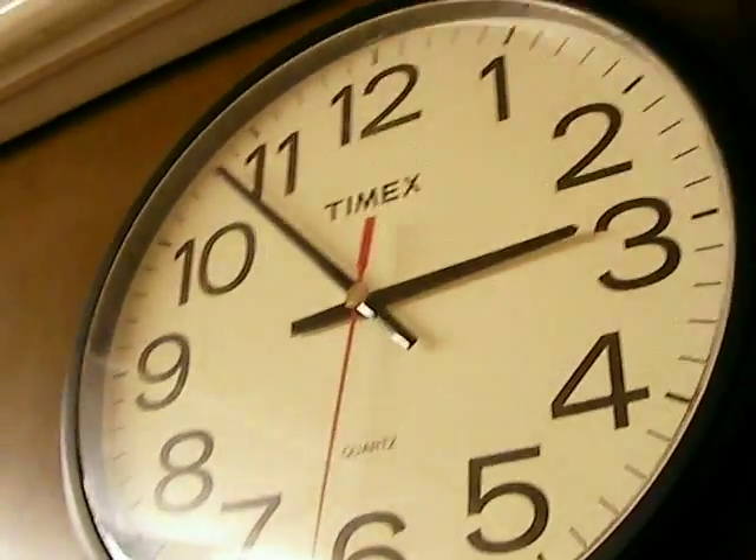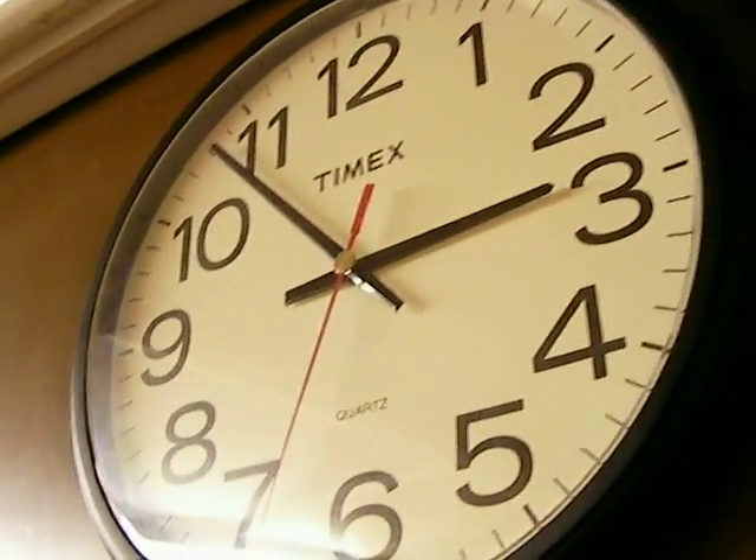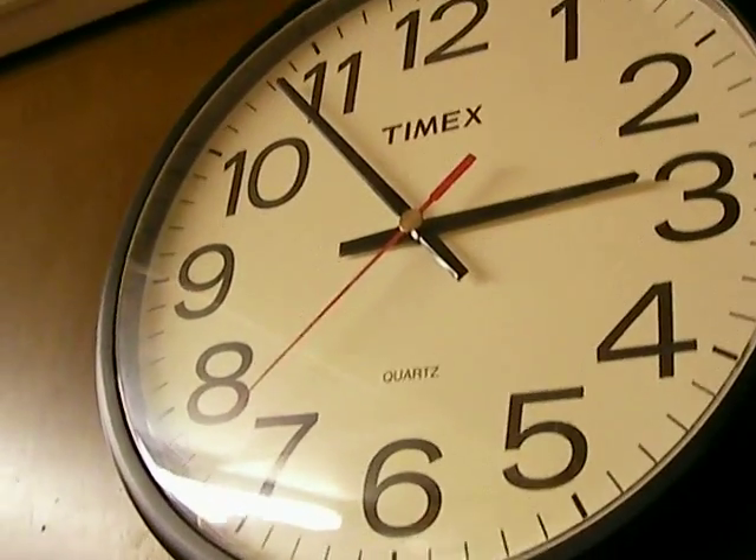Hey, Brian here. This will be episode number 5. It's almost 3 a.m. and I'm pretty tired right now. I just got done working on this thing. Here she is. I'll make it quick.